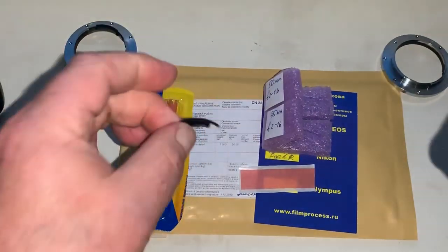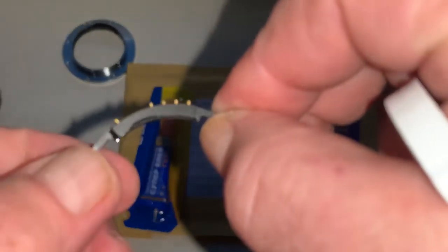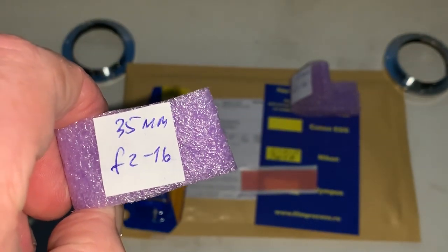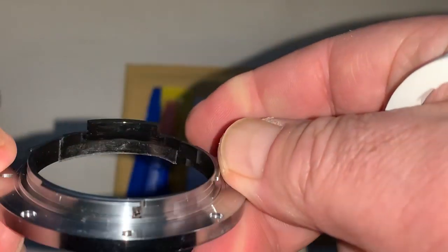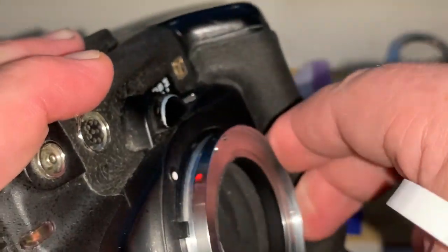So this is chip number one, and chip number two. I also install it on double-sided adhesive tape on my adapters. Check it in my camera.